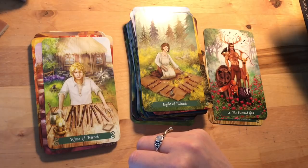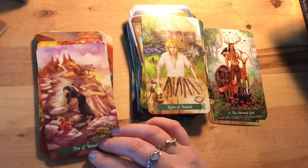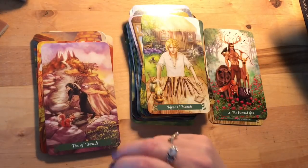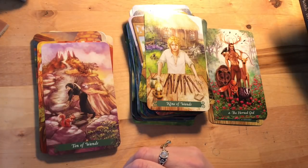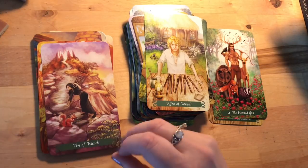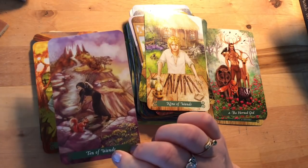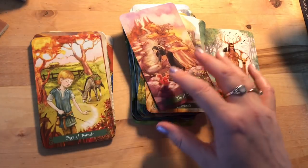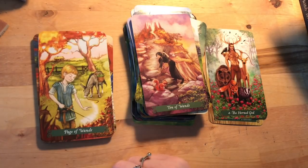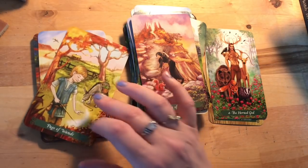Ten of Wands: that's what we'd expect — carrying this big bundle all the way up, and it looks like the stone circle from some of the Major Arcana cards. There's a little squirrel there just watching, like 'I just carry the nuts one at a time.' It looks like she's come a very long way. Then the Page of Wands doing a bit of magic — the Pages in this deck have been really lovely, so magical, like ordinary kids but extraordinary.